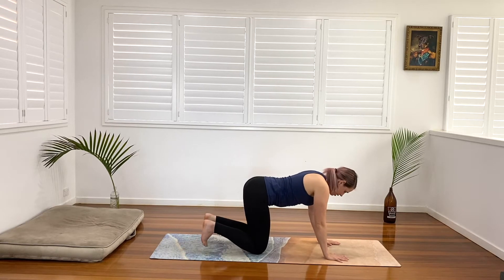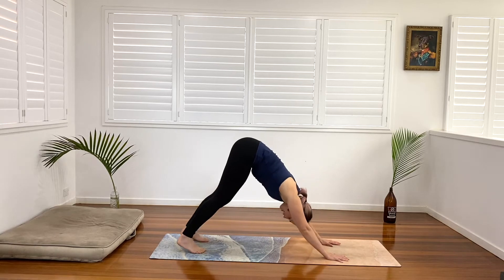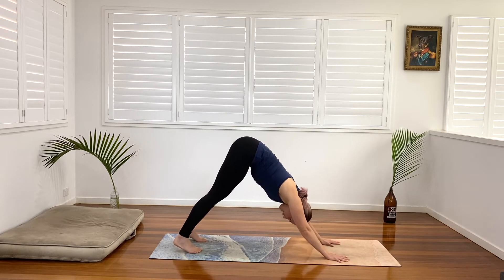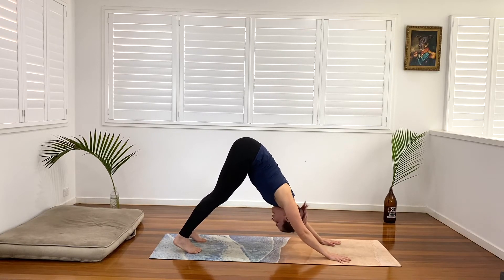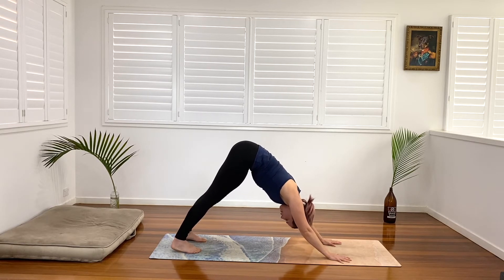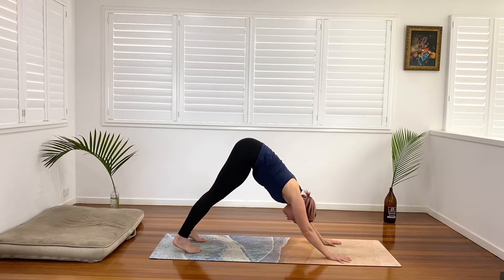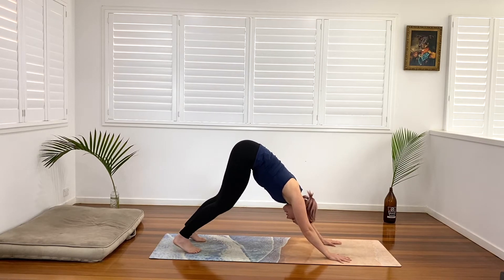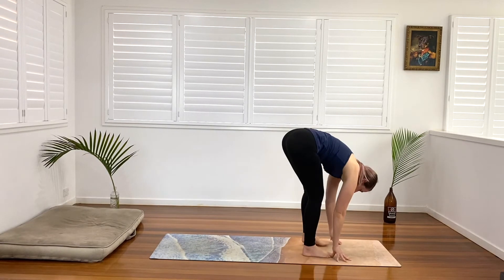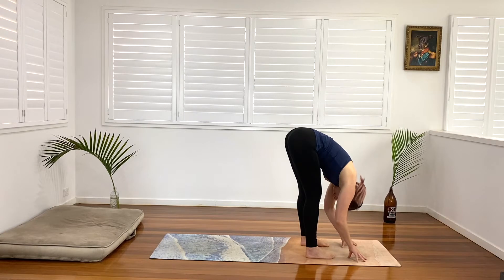When we're ready, come back to neutral. Tuck the toes under, press into all five fingers and all five toes, and send the hips up and away into our downward facing dog. Inhale, trying to lengthen the spine a little bit, sending the chest towards the thighs, opening up. Squeezing the biceps in towards the ears. And exhale, see if you can let the heels drop. Next inhale, bend our knees, look towards our hands, pull back, and step or jump forward into your forward fold.